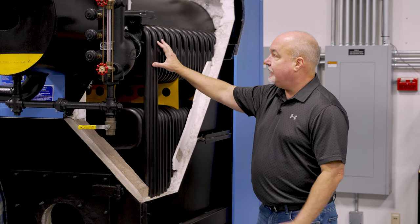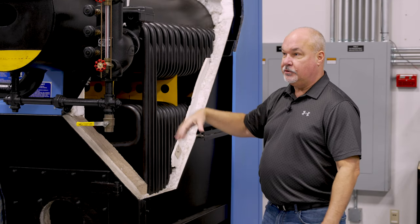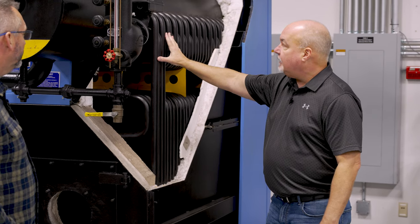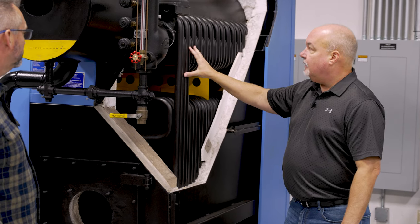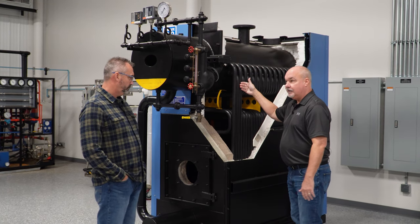These actually have a 25-year warranty on thermal shock. So you don't have to worry about big changes in the delta T — if this is in a heating application and you've got hot water going out and much cooler water coming back. A fire tube, for example, might only be able to take a 20-degree differential, where this could take a much higher hit.